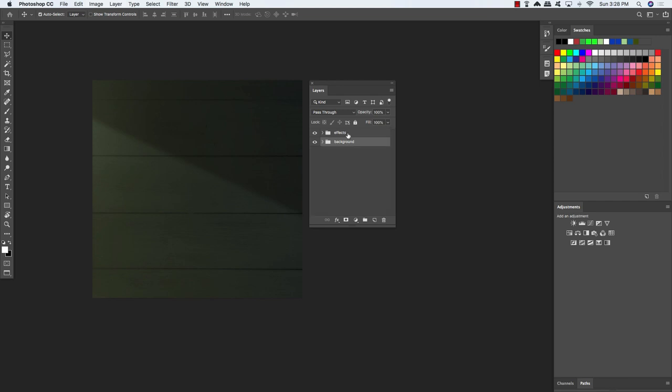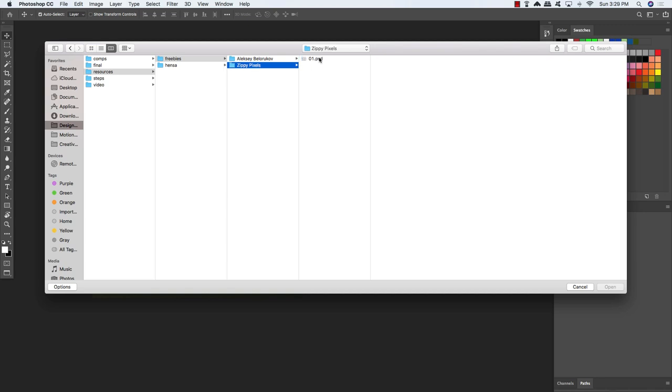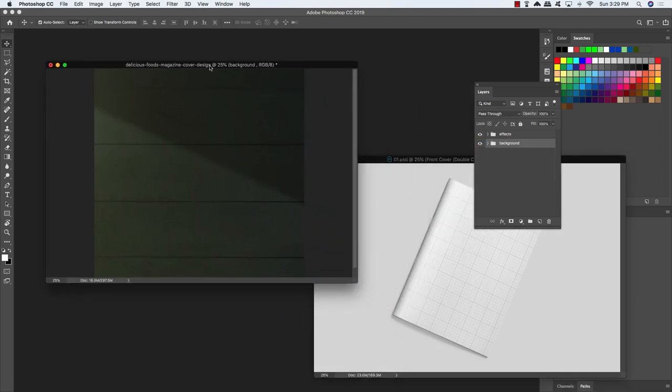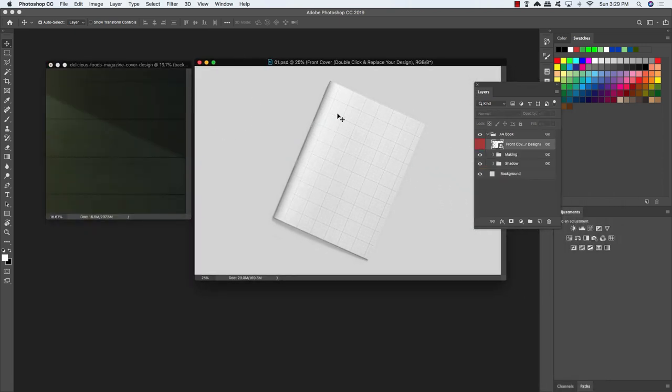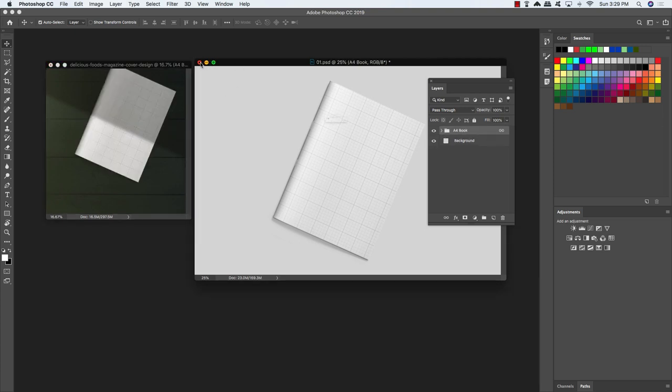Go back up to the File menu and choose Open. Go to the freebies folder and open the 1PSD from Zippy Pixels. This is an A4 magazine mockup — one of many cool and realistic-looking mockups you'll get in the full bundle. Move this to the side of our main composition so you can see both windows side by side. Inside the magazine mockup you just have the A4 book and the background. Grab the A4 book folder, drag and drop it into our main composition, and close the one PSD file.